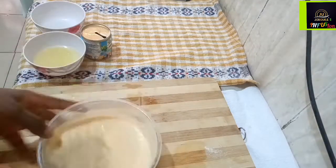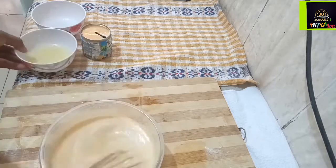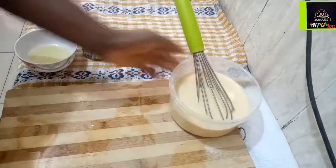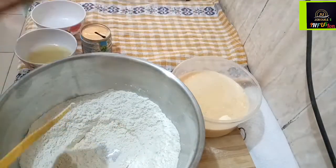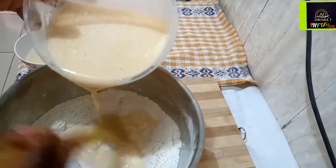I added a little bit of water to loosen up the wet ingredients a bit. You keep alternating until you get the right consistency. Now I'm going to mix my dry ingredients and my wet ingredients together — we're going to infuse them.